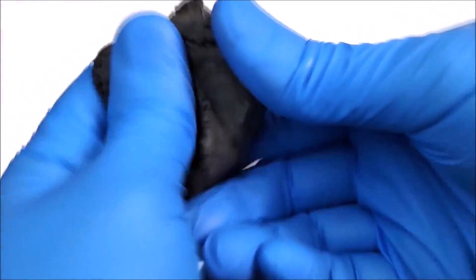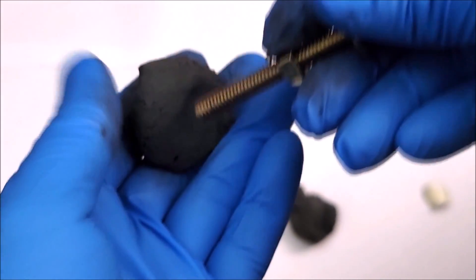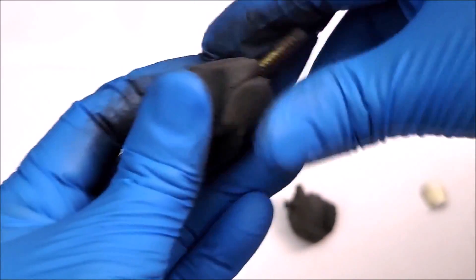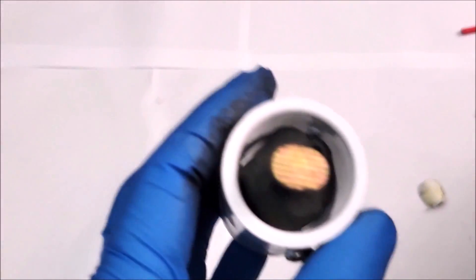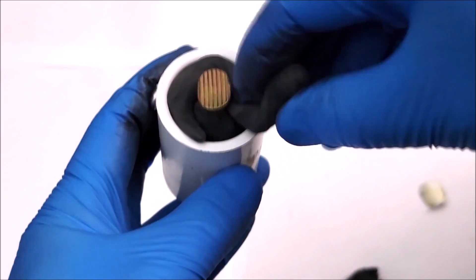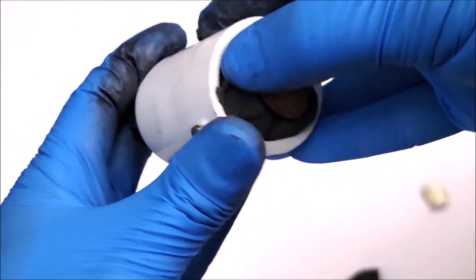We're going to mix the epoxy together — mix it really well. Make sure you're wearing gloves when you do this. Take some of it, make it into a ball, and shove it right through the coupler. Mold it onto the bolt, then put it inside the coupler. Take a little more, roll it into a long piece, and pack that epoxy right inside the coupler.